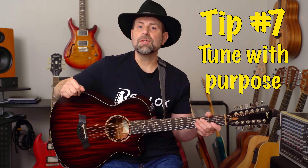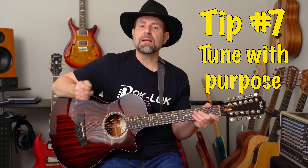Tip number seven is tuning. Tuning a 12-string can be accomplished quickly and painlessly if you have the right mindset and take the right approach. First and foremost, make sure you use a good tuner. If you're still using a pitch pipe, it's time to upgrade. My go-to is the Peterson Strobo Clip, but there are plenty of good tuners available at a reasonable price. If you view tuning as a nuisance that you just want to get over with, then that's what it always will be. But if you approach it as a fundamental skill you should be proficient at, then each time you tune, it's an opportunity to improve.